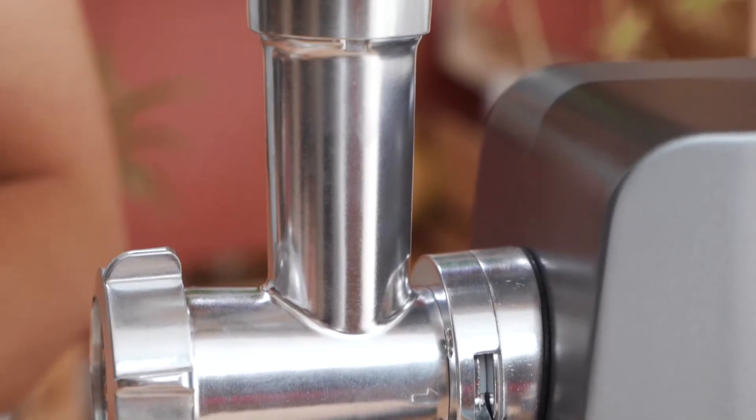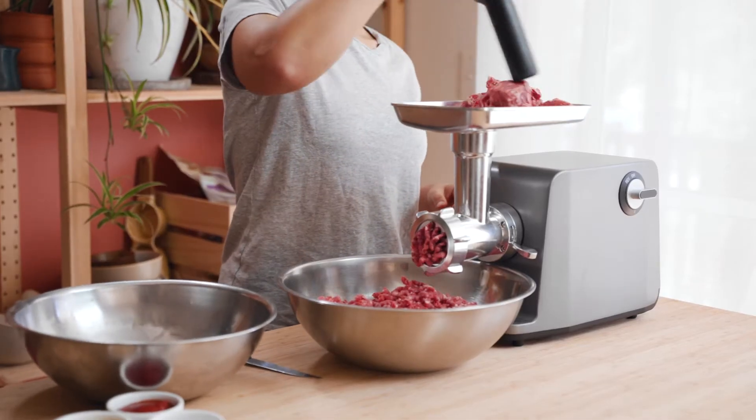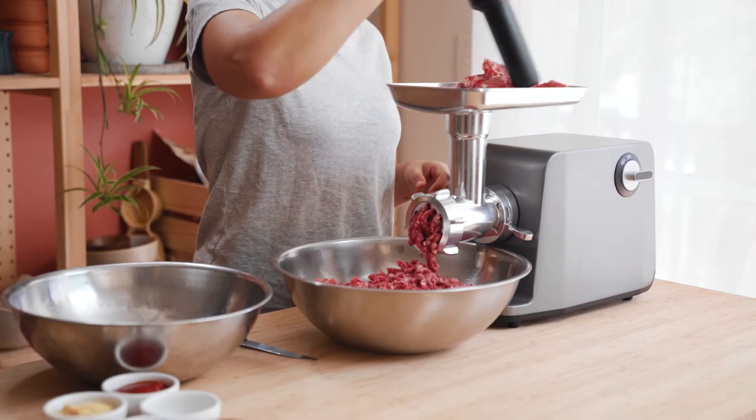A couple of tips: tie your hair up and make sure all of the equipment is really clean. You can't clean these parts in the dishwasher because they are made of aluminium, so make sure that when you're cleaning them you do it by hand with hot water and detergent. Have a bowl ready to catch your mince as it comes out, and always keep the machine off until you're ready to start mincing. Keep the cords out of the way as well in case you've got little people around.